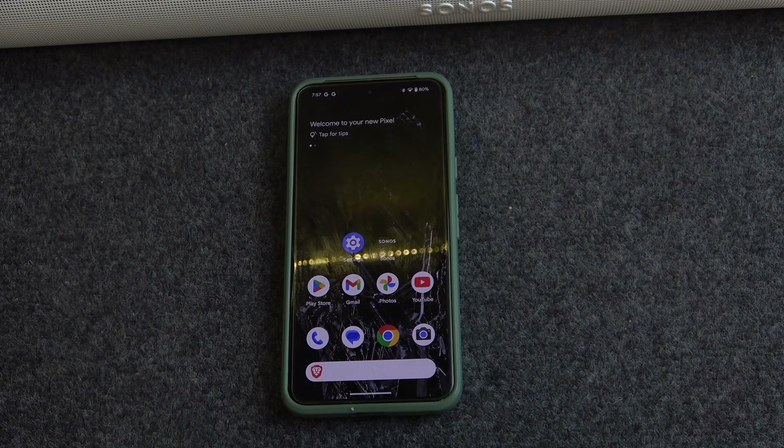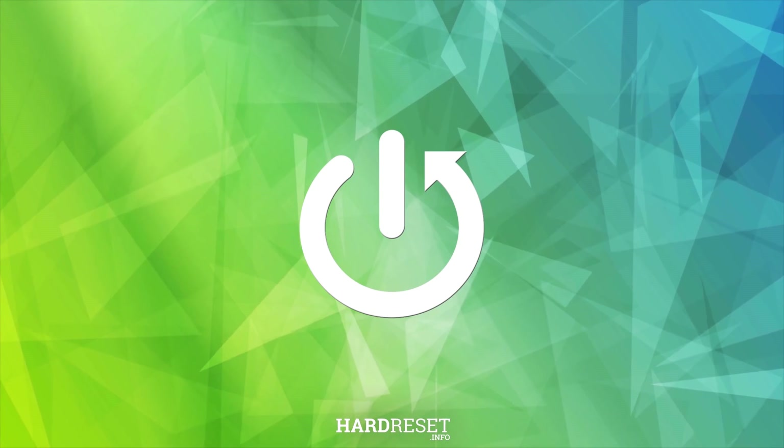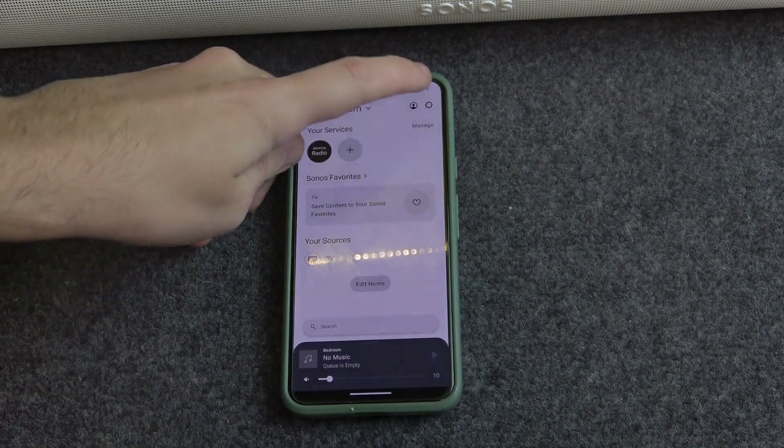Hello everybody, and welcome. In this video I will show you how to set up sound for your room on the Sonos Arc Ultra soundbar. You have to start by opening the application, then click on Settings.